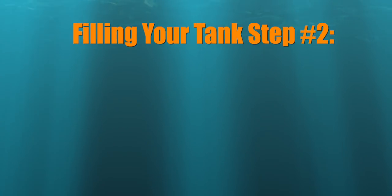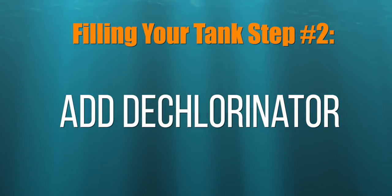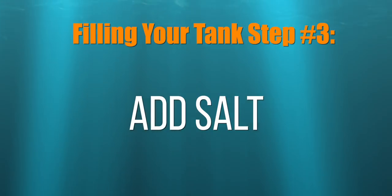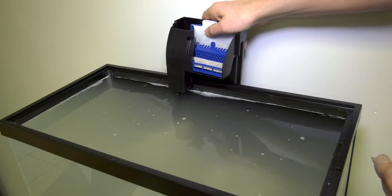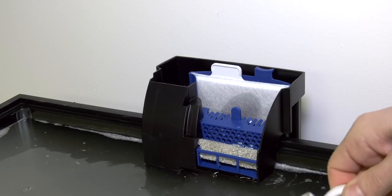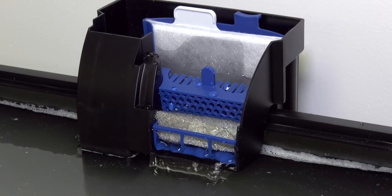Step two: add the dechlorinator included with your budget saltwater aquarium kit, following the instructions on the bottle. Step three: if you didn't buy saltwater from your local fish store, add about a quarter of the bag of salt that came with your budget saltwater aquarium kit. Don't go overboard — one quarter of the bag is fine for now. Now is the time to place the hang-on bag filter, insert the media pad, and fill the filter with water. Plug in the filter and make sure water starts flowing through it.